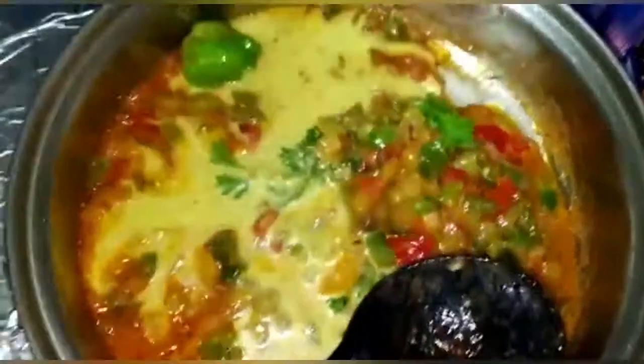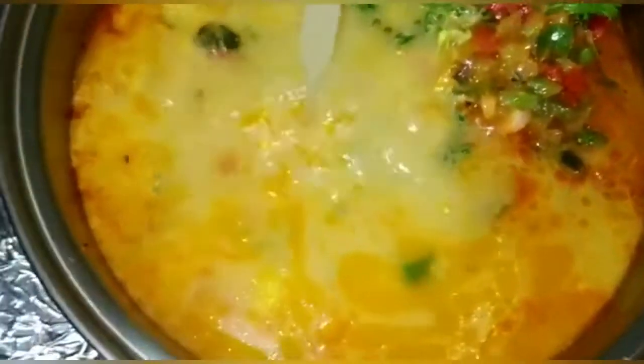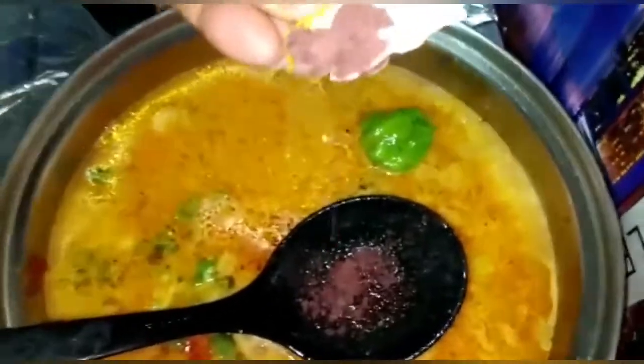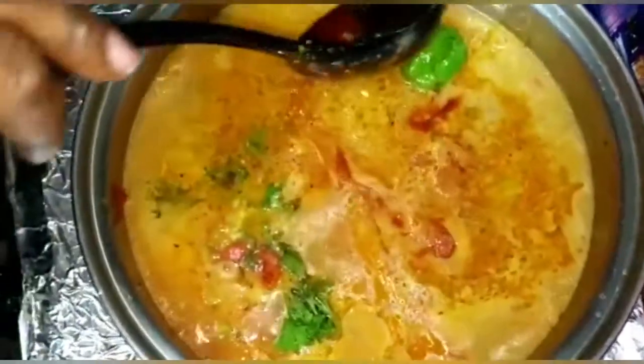We're adding a little more water because we're going to use this sauce to dip our fish in. We also have some Maggi seasoning — it looks brown but once you put it in the water it turns red, and you can see the proof right here as it turns bright red.